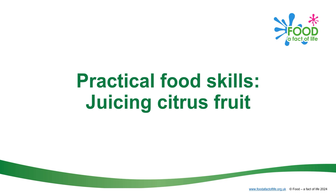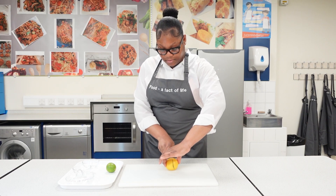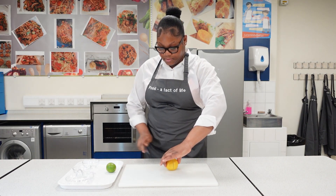This video demonstrates how to juice citrus fruit. It involves safely using a knife and a juicer. First, cut the citrus fruit in half using the bridge hold.